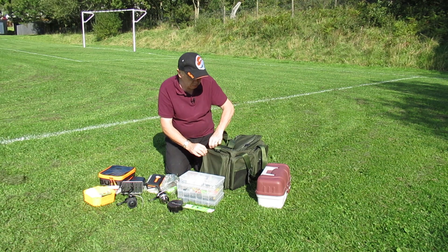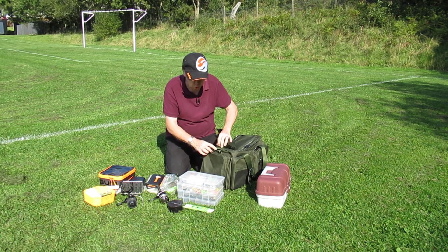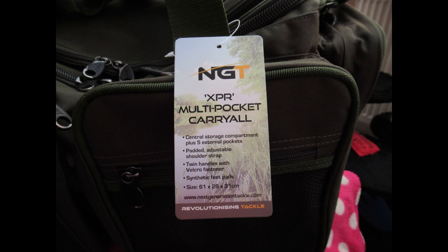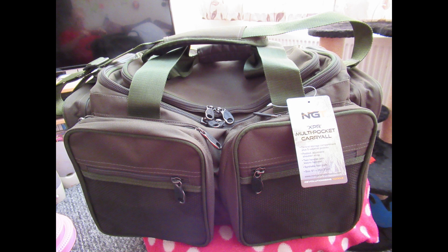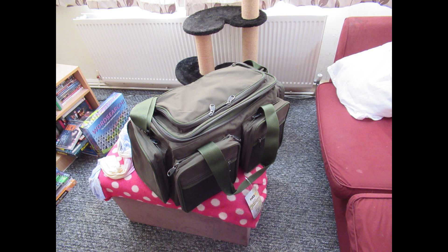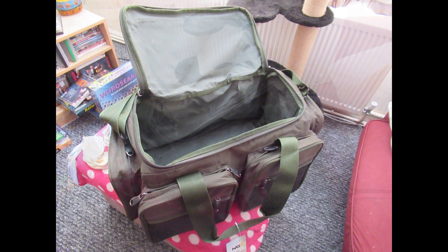As I say, it trades for about £24–£25 from many of the NGT stockists. Well, that's been a lightning-quick review of the NGT XPR multi-pocket carryall. Enjoy the slides, and we'll see you again on the Novice Angler.